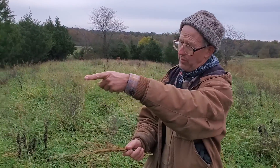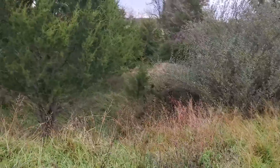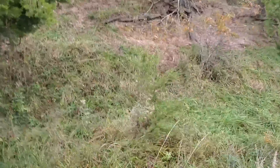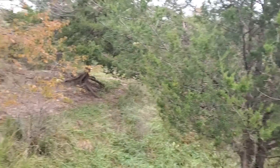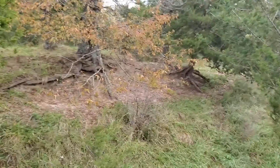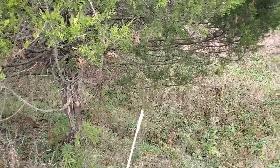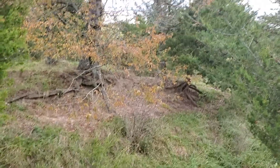We leased this farm back in 2001. I wanted to show you this draw over here — this was all pretty much bare soil. Over the years that we've managed it, we've actually got grass now growing on the side of the bank. Down the middle of the valley, right over where those trees are, the cows rub on that bare bank right there, so I've still got some dirt showing.